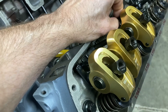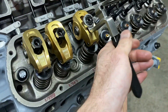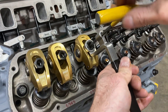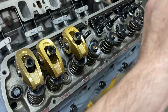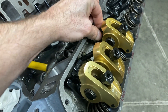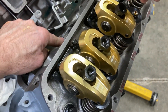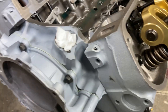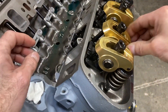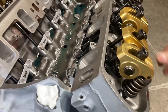Then go half a turn from zero lash. Sometimes your lifter manufacturer will give you a different spec than half a turn. For instance, that one is correctly set — but look, I can still spin the push rod. So spinning it isn't a reliable indicator. I can look down in there and see that the lifter has preload. That's a quick overview of setting up your rocker arms.